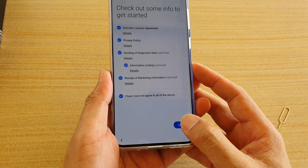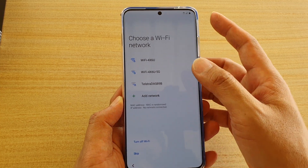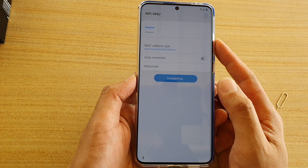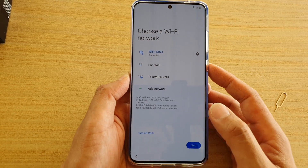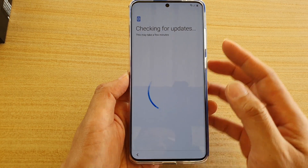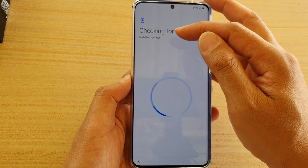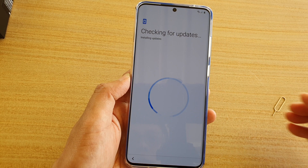I'm going to tap on the next button to go next, and here we can connect to Wi-Fi. I'm going to connect to the Wi-Fi now, put in the password, and tap on connect. It feels so fast and smooth with the new S20. Then tap on next — so now we are connecting to Wi-Fi, and immediately it will check for any updates. You can see here it says 'installing updates', so we just wait for it to install.